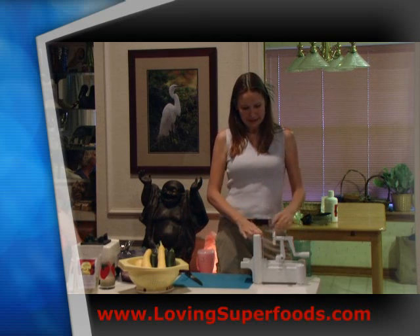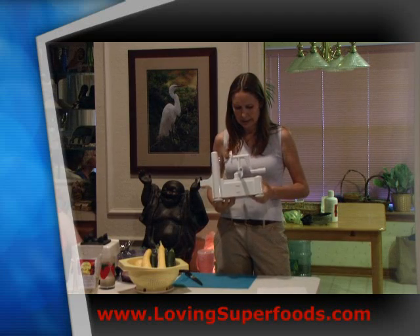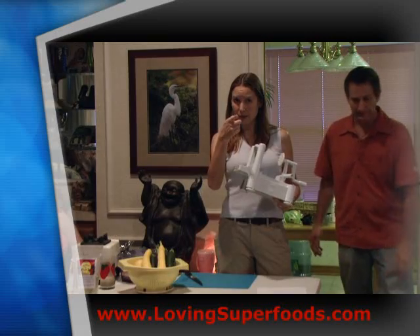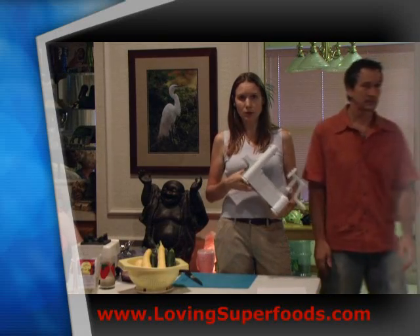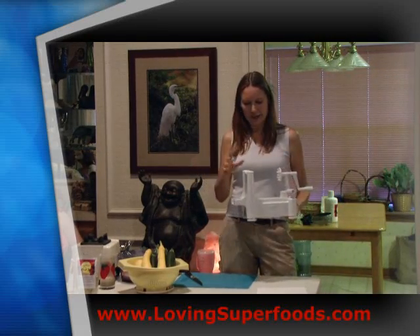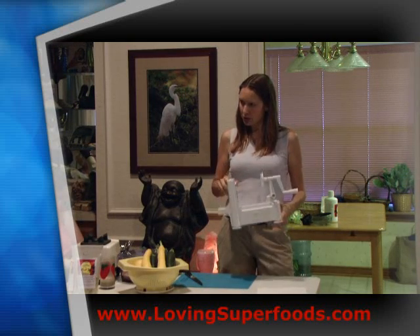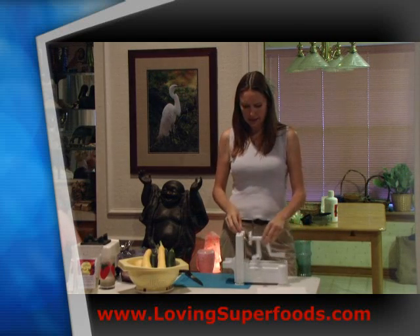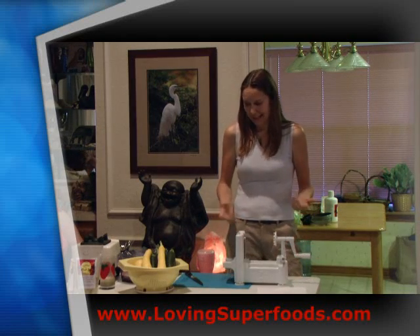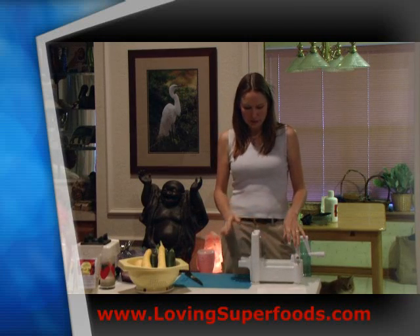This is a spiralizer. This little one was about 50 bucks on Amazon, and there are a bunch of different kinds out there. Laura has another kind. I chose this one because of its design — it would work well with an apple, though I haven't tried that yet. I've been really pleased with it.